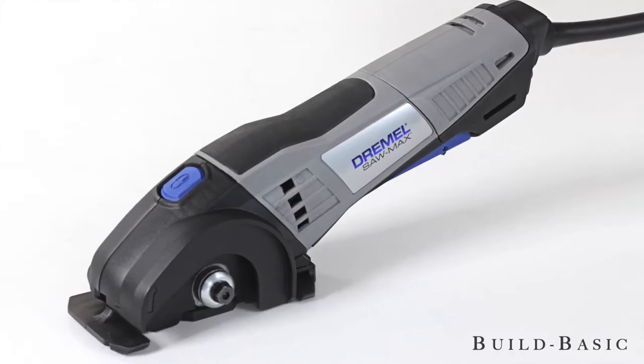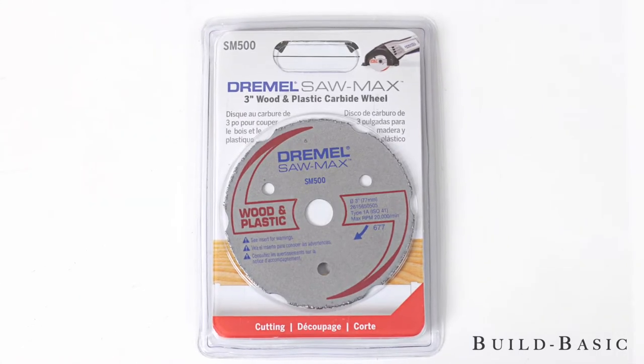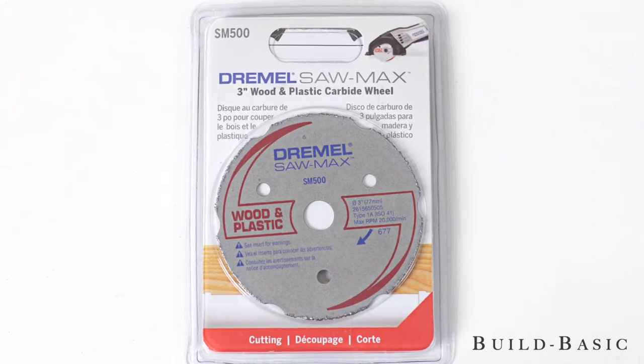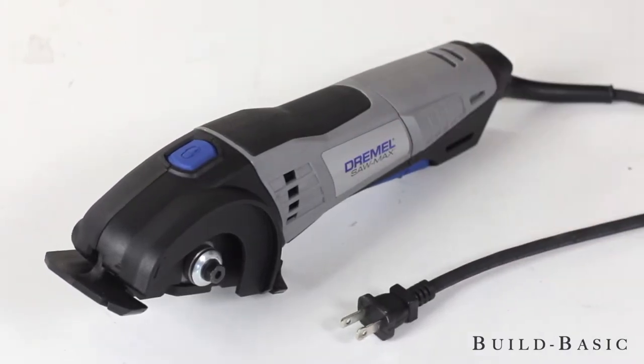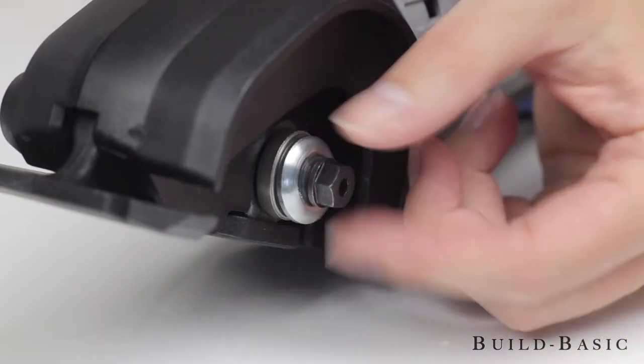We'll first cut the frame pieces using the Dremel Saw Max fitted with the SM500 carbide wheel designed to cut wood and plastic. To set up the saw, first make sure it's unplugged. Press the spindle lock on the top of the tool. Loosen and remove the lock bolt and outer washer.